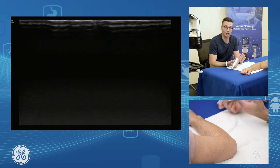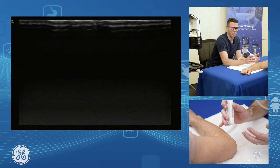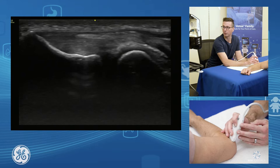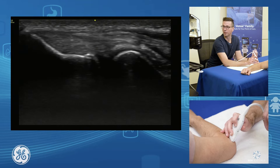Ultrasound assessment of lateral epicondylalgia — our primary focus is on the common extensor tendon. The common extensor tendon is a really easy tendon to assess. We grab our probe and pop it on in longitudinal along the tendon. As we move through, we can assess the bulk of the common extensor tendon.